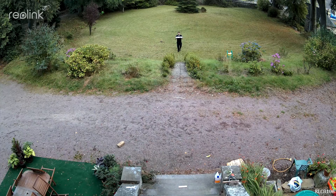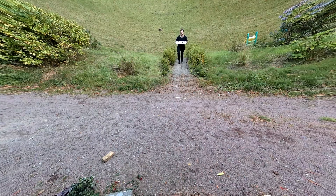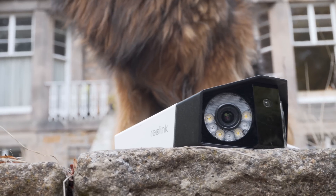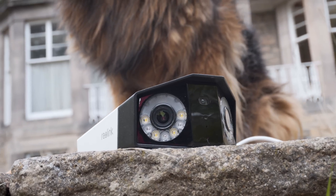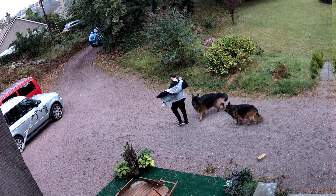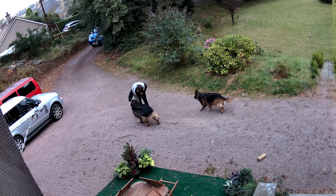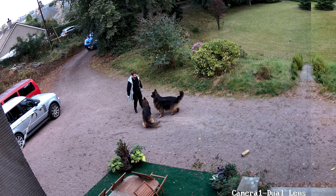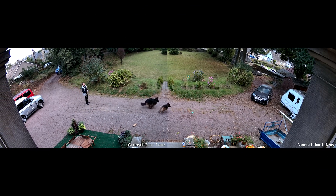I'm generalizing here and there's much more that goes into it, but that's typically what happens. One way to fix this is by using a really wide lens, but then you get a really distorted fisheye look which can cause problems on the outer edges of frames. So to fix this, Reolink has put two regular 4-megapixel lenses together — presumably with 75 degrees field of view each — to create a dual lens with 150 degrees field of view, without the distortion or fisheye effect of a really wide lens.